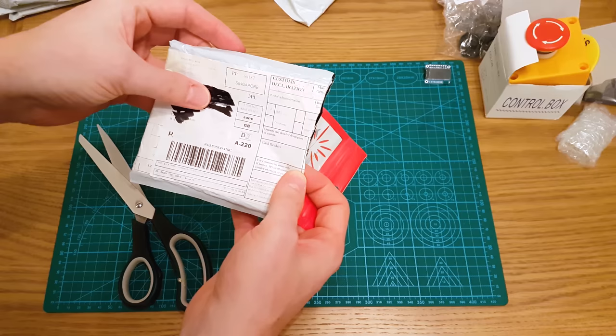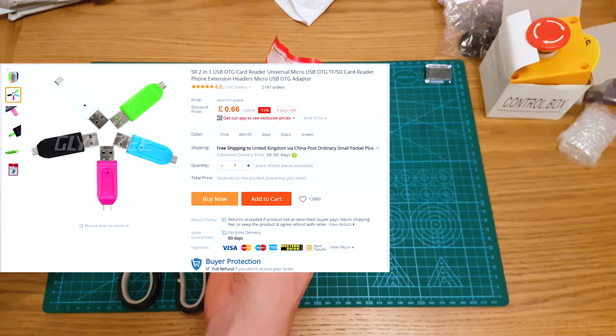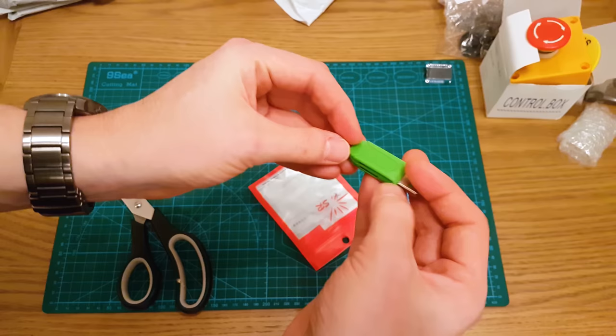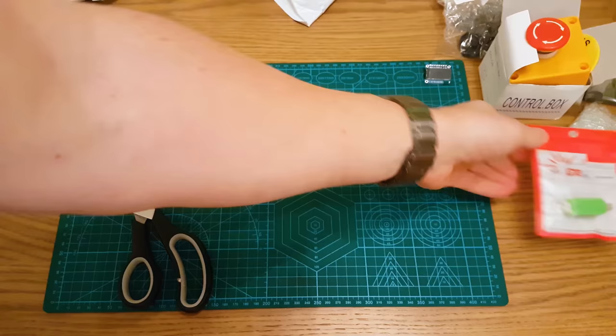This one is a card reader — a tiny micro SD reader. This was dirt cheap, I think less than a pound. It is USB and USB on the go. You can plug in a micro SD and an SD card. Very handy — stick it in my kit bag and just have it always there. You can also plug it into Android phones with an on-the-go adapter.